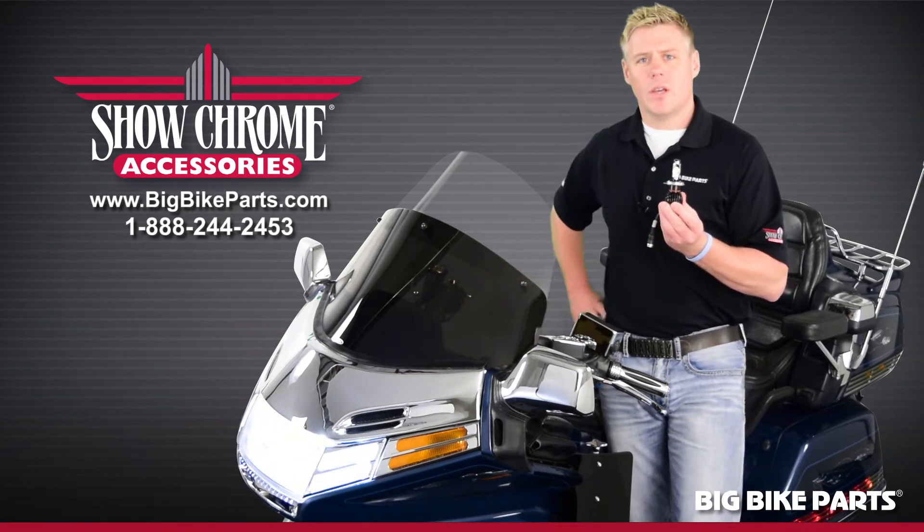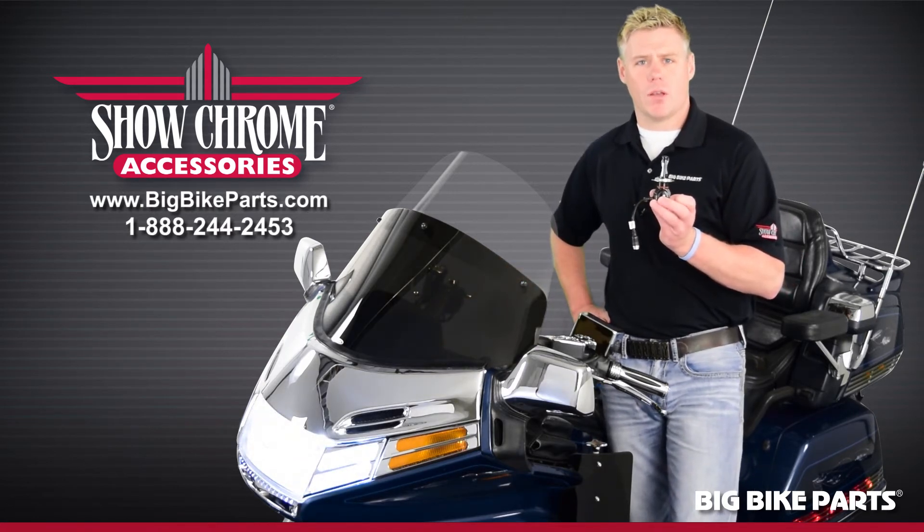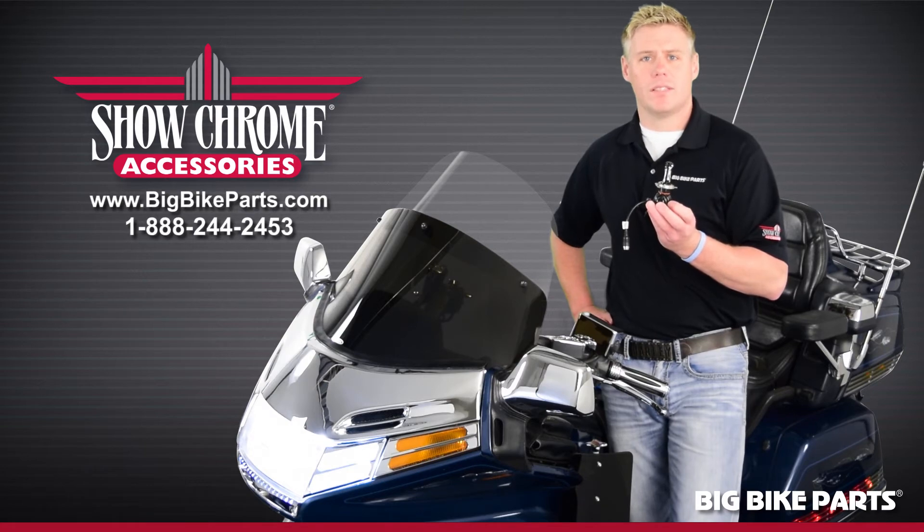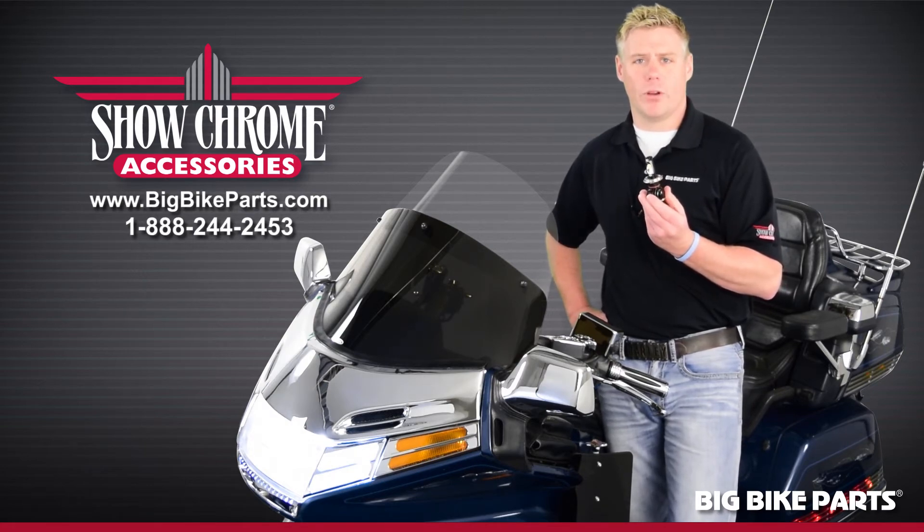Installed here in the Goldwing, you can see a low beam function of 2000 lumen and a high beam function of 2600 lumen. So if you're looking to be seen as well as see better while traveling, this LED bulb is for you.